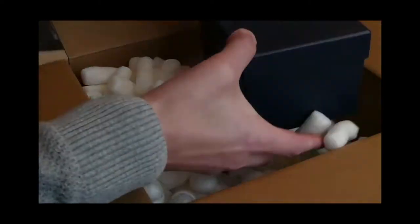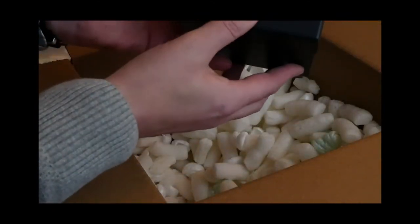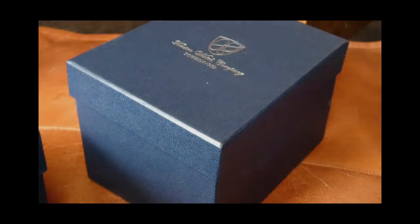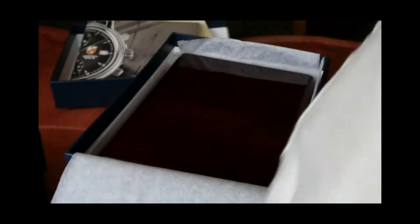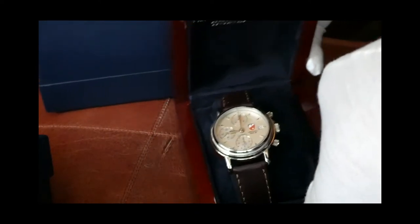So we'll get to the unboxing here. I'll speed through this part real quick. You can see that there are two different boxes in here. Both of these watches are packaged the same way in a really, really beautiful manner. Just incredible wood finishing on these boxes — very heavy, very solid. And you're presented with just a fantastic look here.